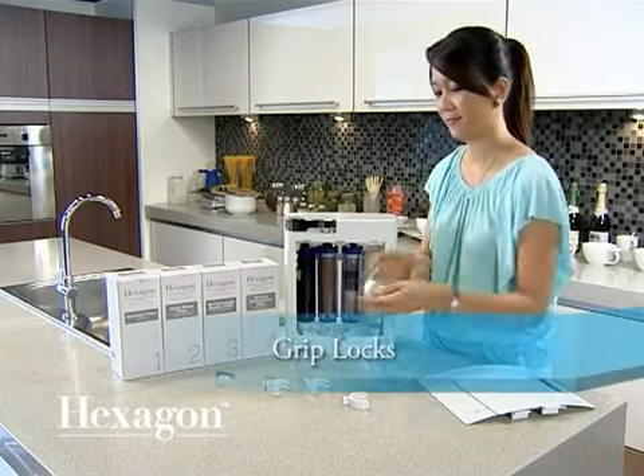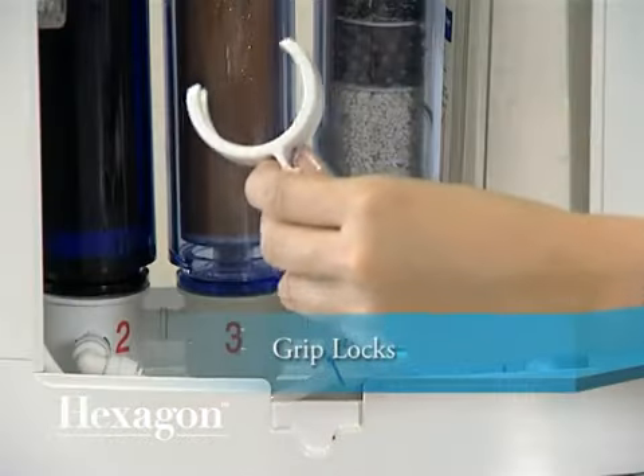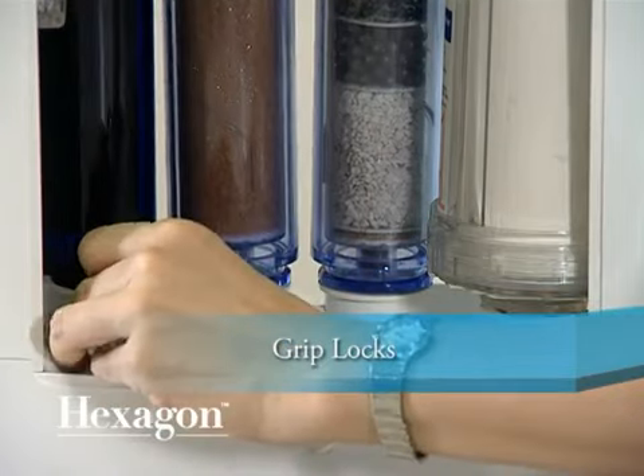Once all cartridges are inserted correctly, secure them by inserting a grip block in between each cartridge and holder.